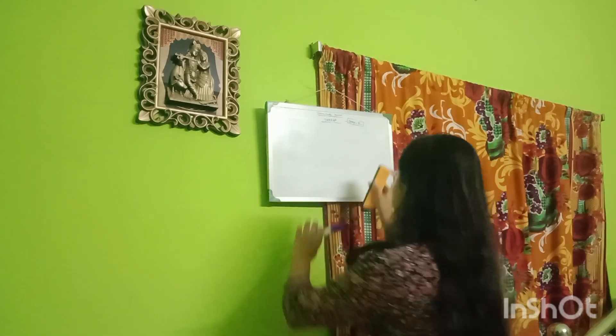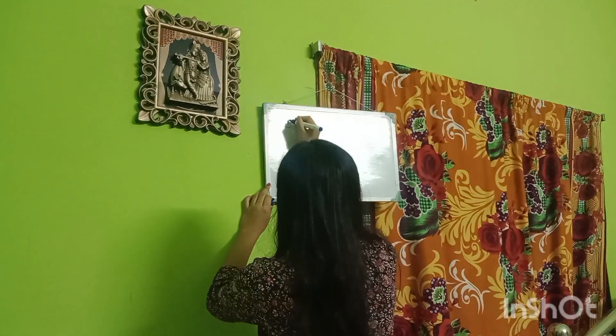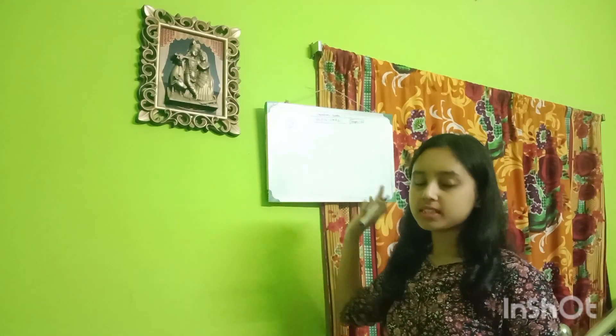Let's start with skincare. When we do makeup step by step, we need to take care of our skin. We have to follow our skincare routine to get the best results. Skincare is the very first step.